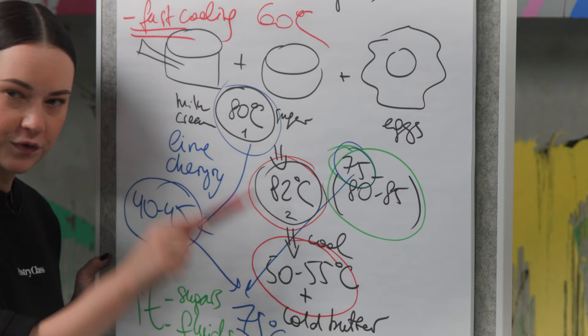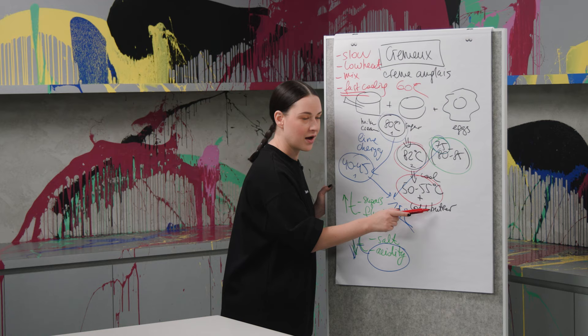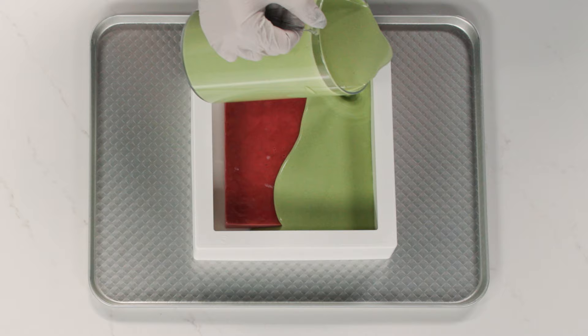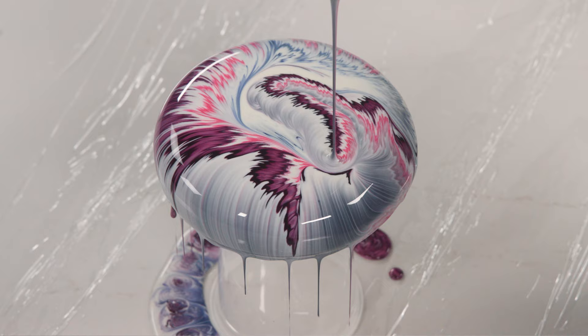If you cool it really fast to 50–55 degrees, add butter, you've emulsified everything, you've locked everything — now your creme anglaise is safe.